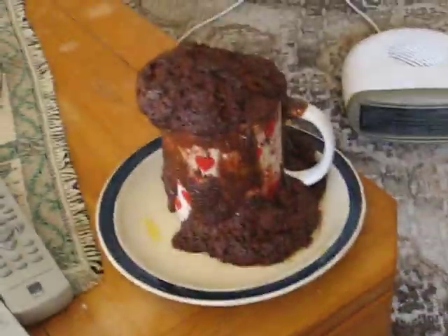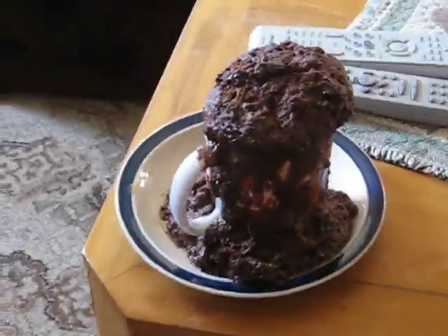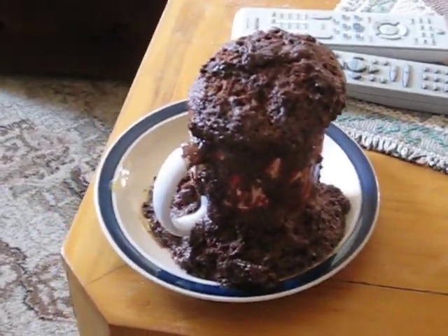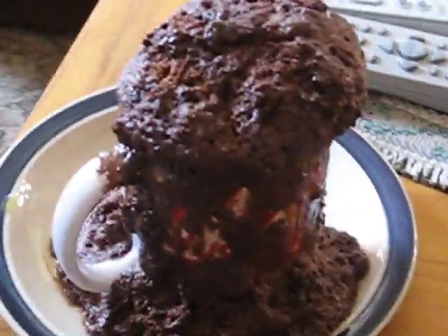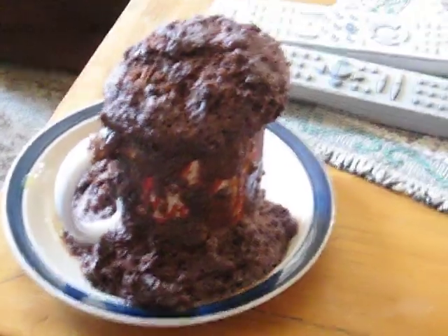I can explain. I tried making a three-minute microwave cupcake — not a cupcake like a muffin, but like a cake in a cup. As it turns out, the flour was self-raising, and that's kind of what happened.